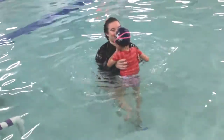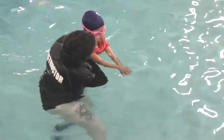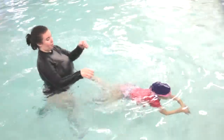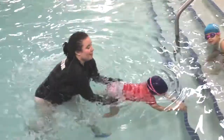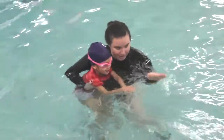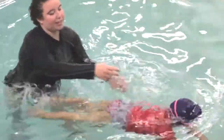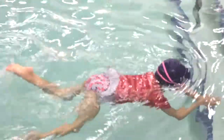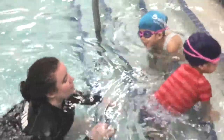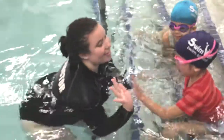Thank you. Ready? Good job, Heesa. One, two, three. Big breath. Kick, kick, kick, kick. Good job, Heesa. Find the door — on the water or on top of the water? You go right on top, okay? Ready? One, two, three. Look down, Heesa. Kick, kick, kick, kick, kick. You know what makes us warm? Fast swimming. Good job, Heesa.